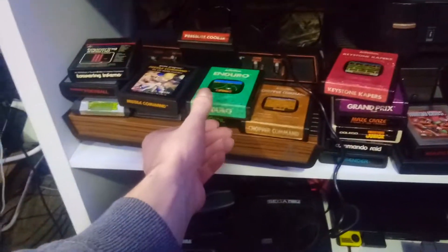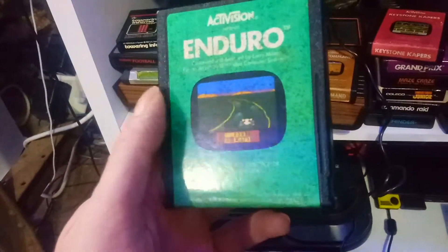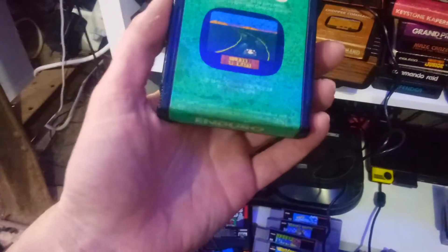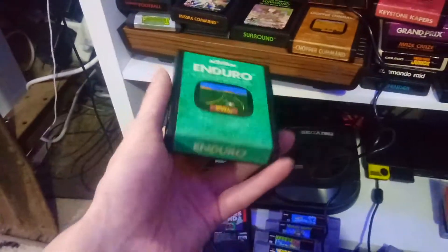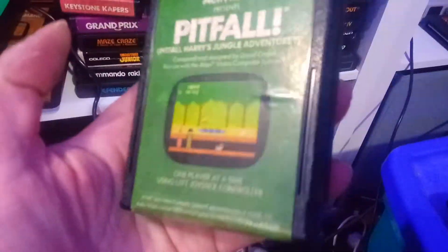It's too bad, but a lot of the labels on these old games just don't hold up — under any conditions they just deteriorate. I don't mind the patina, that look is kinda cool. These games are like 40 years old. It looks like all the Activision ones look like this — no matter how new they are. This is about as good as they get, sort of discolored and what not.